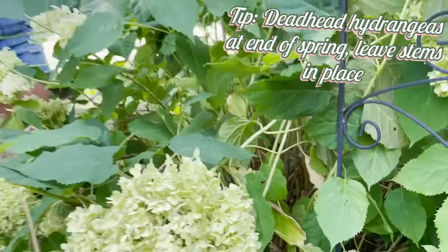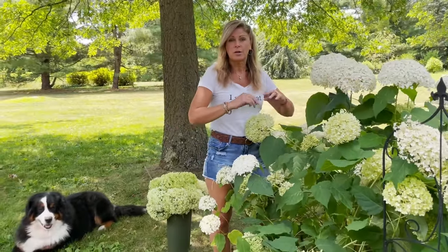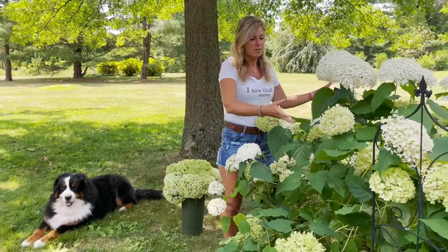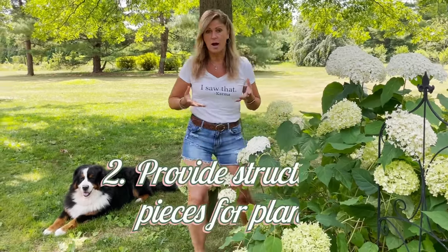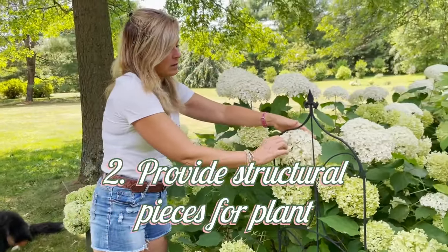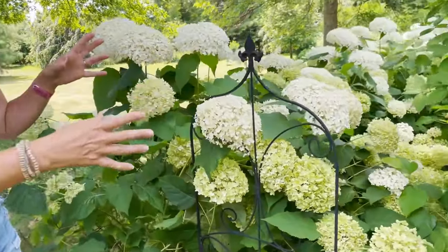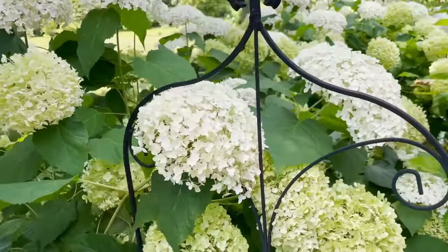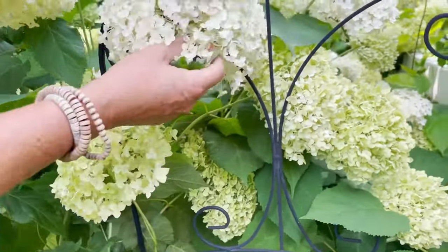If you leave these brown stems in place, you'll see they're acting as almost like a little cage around some of these greener stems. That's probably one of the most important things I do — providing that cage work from last year's wood. The way you do that is you can just deadhead some of these flowers off towards the end of winter or early spring. You can give them a deadheading but leave a lot of those brown stems in place.